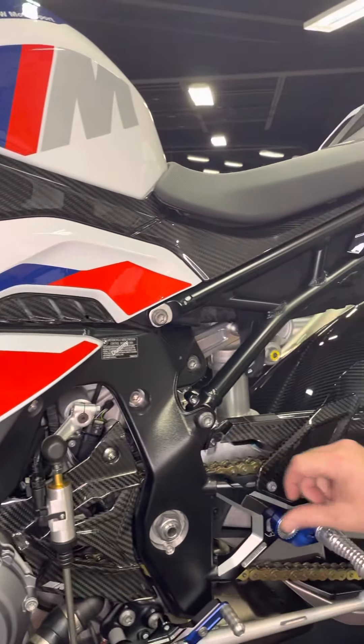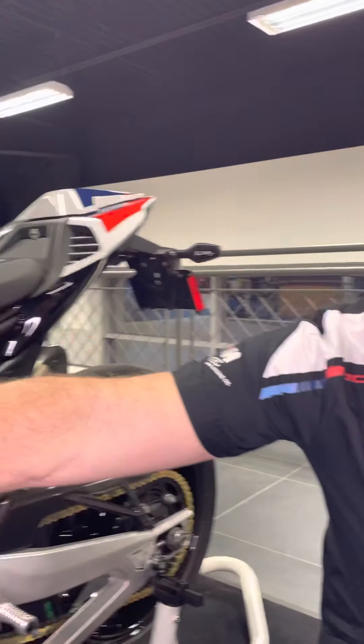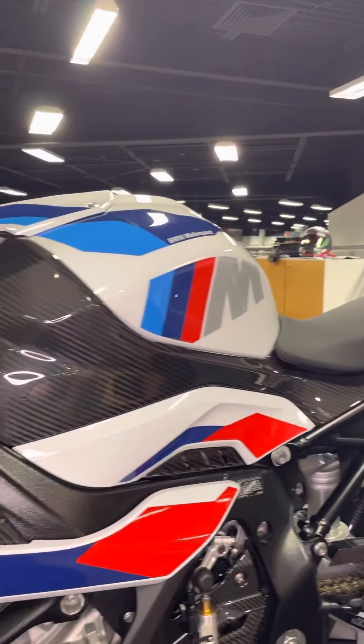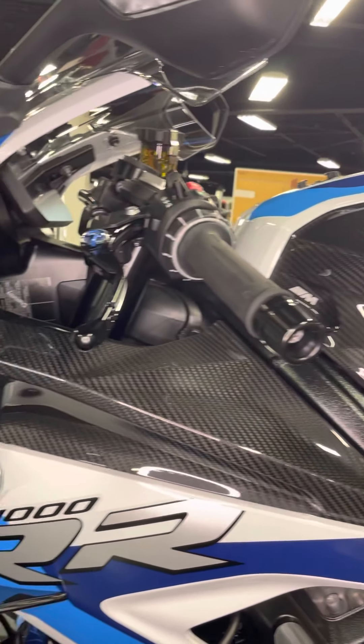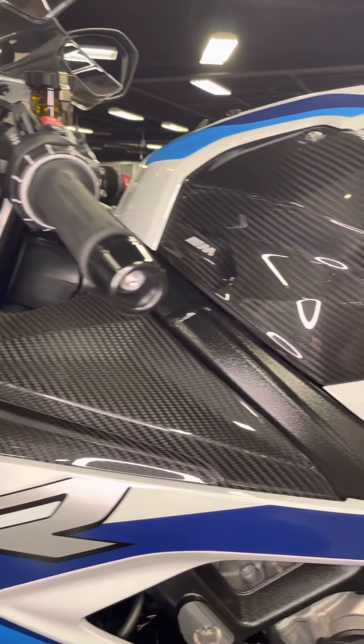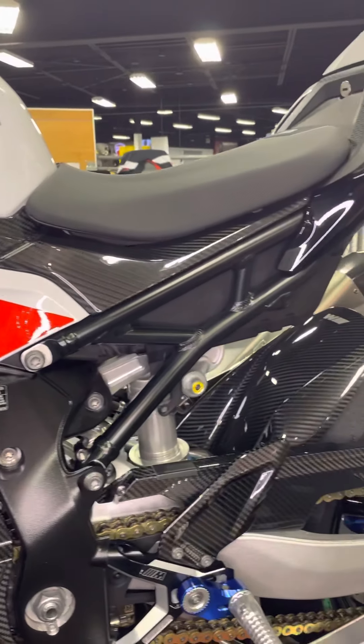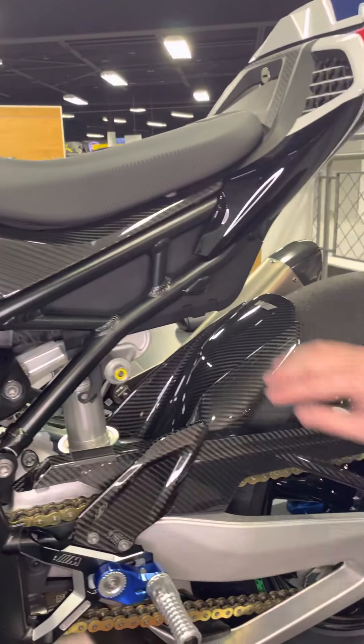We also have the carbon package that comes on the M competition package. All the beautiful carbon that you see is from Ilmberger, who are also a very valued partner of BMW Motorrad. This includes the M carbon covers, the M body panels, chain guard, rear hugger, and front fender.